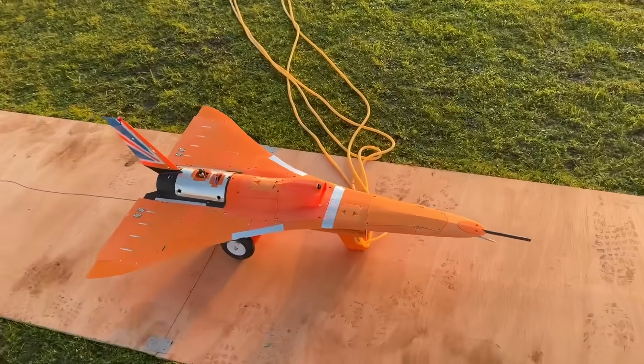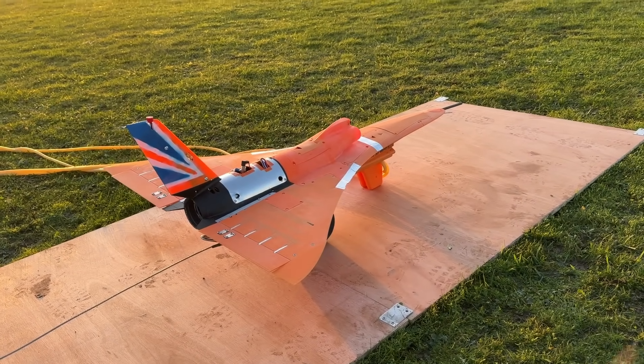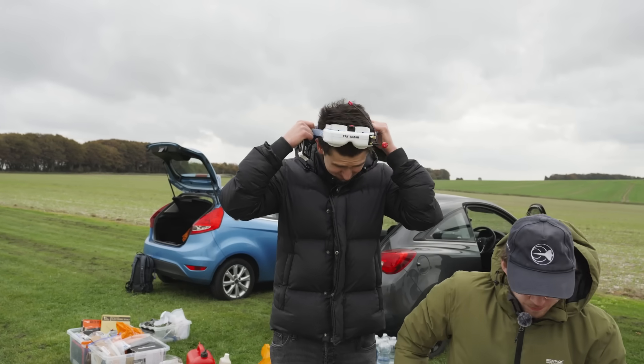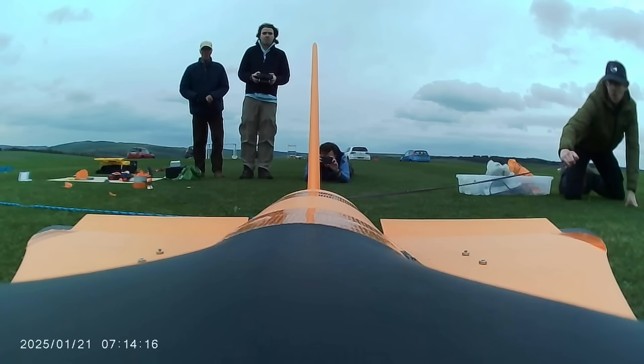In our last video, we showcased the build of our Kingfisher Mk2 aircraft as part of our attempt to break the Guinness World Record for the fastest jet-powered model aircraft. In this video, we will walk you through three months of ground tests in preparation for the long-awaited maiden flight.